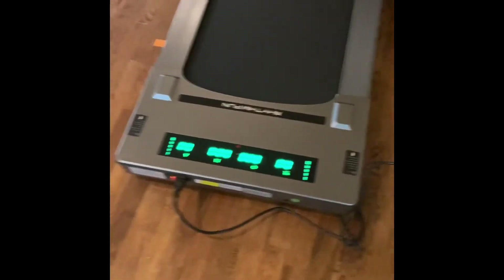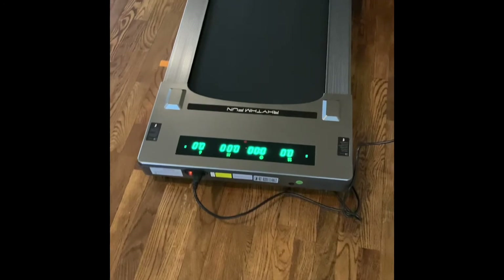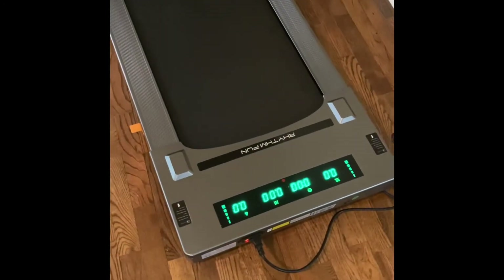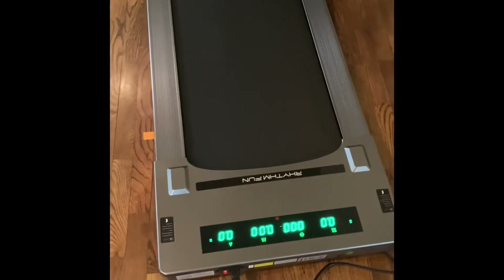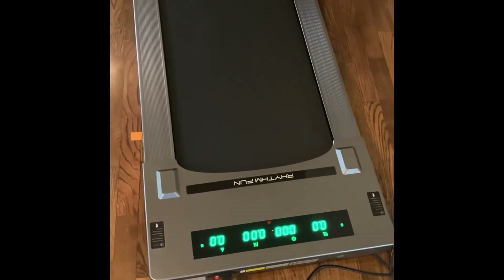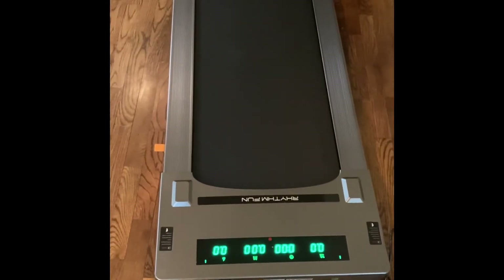I've walked about three miles on it and my partner has walked a couple miles on it as well — we both really enjoy it so far. It's still pretty new, so I can't offer a long-term review, as I just got it yesterday. I would recommend it. I hope that helps — let me know if you have any other questions!